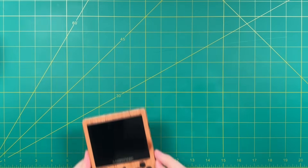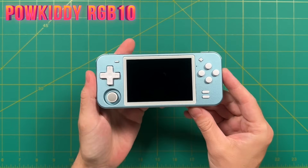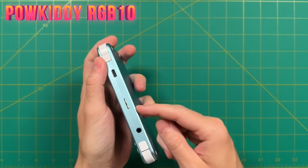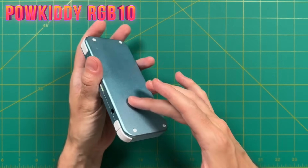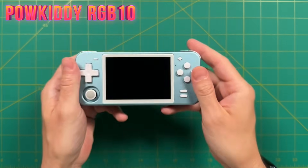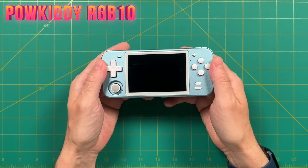There are other devices with the same chipset that are still supported, including the Ambernic RG351V and the 351MP. In addition there are other devices that use the same chipset — the RK3326 — that are also supported by ArcOS. One example is the Powkiddy RGB10. The developer of ArcOS really likes this one because it's so nice and small and pocketable, and I really like it for those same reasons. Regardless, if you have the RGB10 or are interested in picking one up, ArcOS will be supported on it as well.